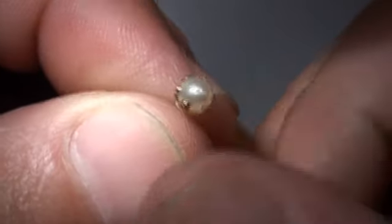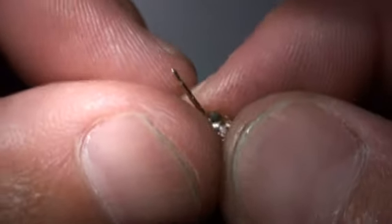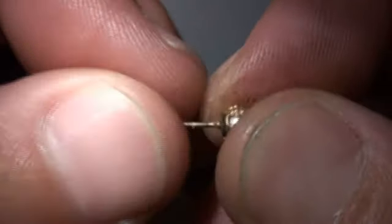And there we have it. No damage to the pearl. Nice strong weld.